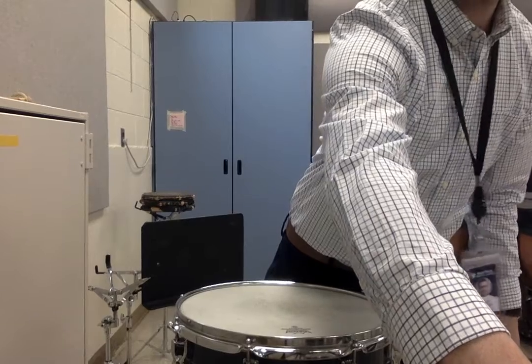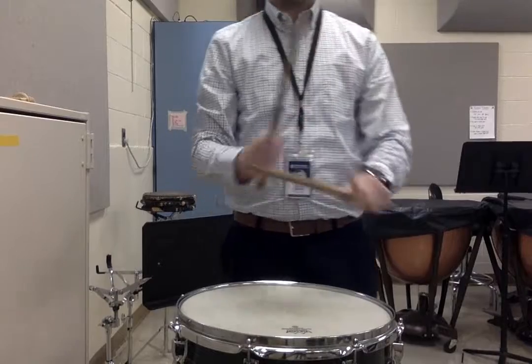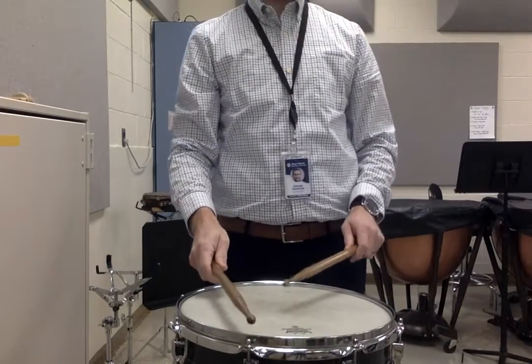Right hand on the rim, left hand on the drum. One, two, one and two and ready and go.